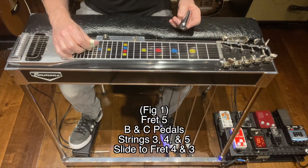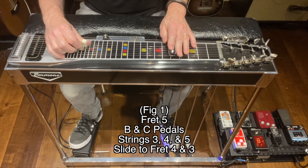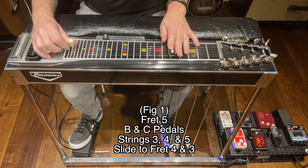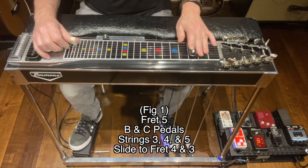For figure one, we're going to press the B and the C pedals down. Go to fret five. I'm going to hit strings three, four, and five, and then I'm going to slide my bar back to fret four and fret three.